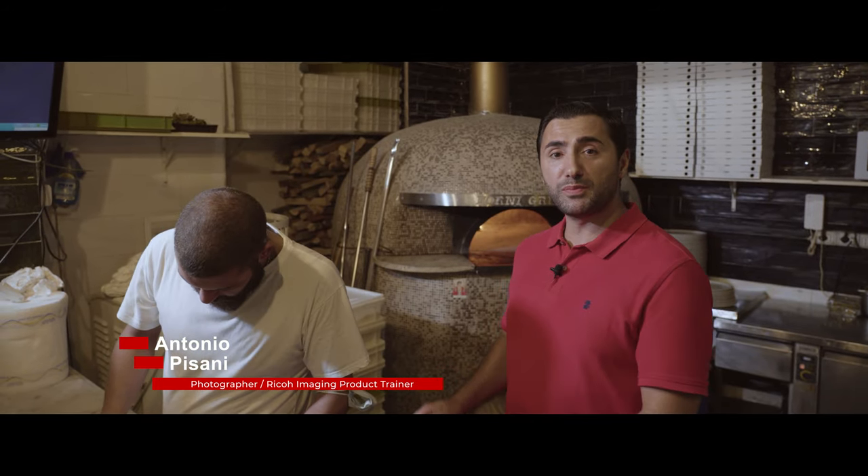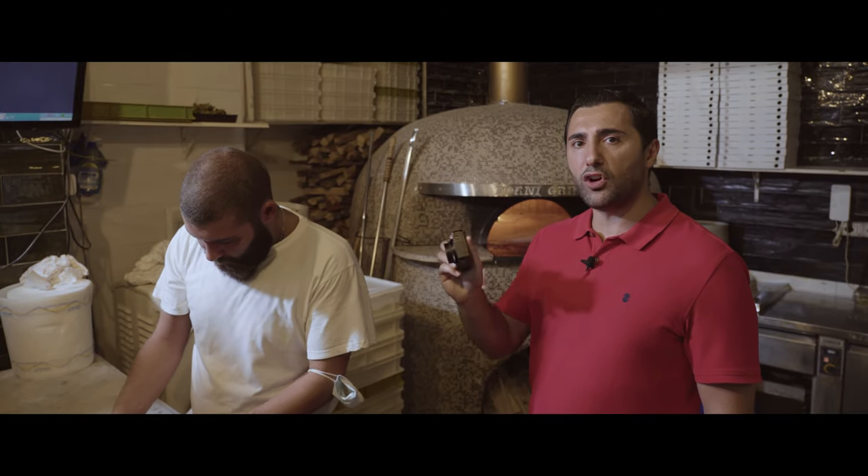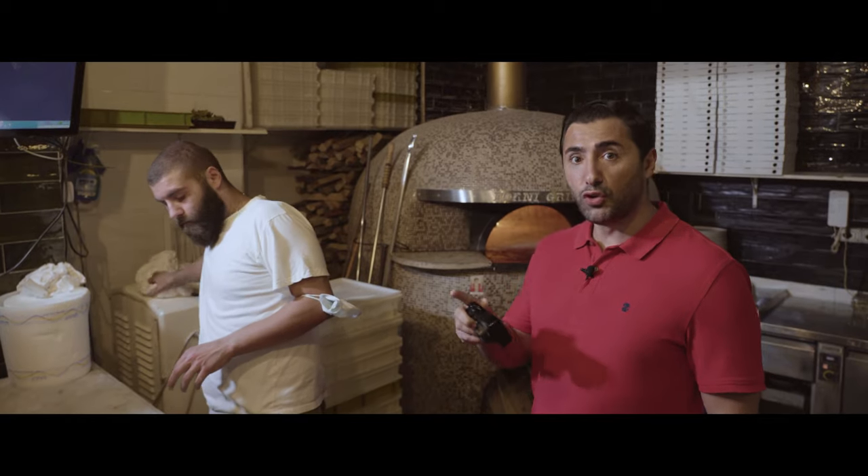Hello, I'm in the beautiful city of Naples, Italy, where the pizza was born and there is food in every corner. Let's take this impressive compact camera, the GR3, for the next challenge: food photography.